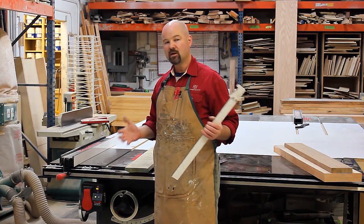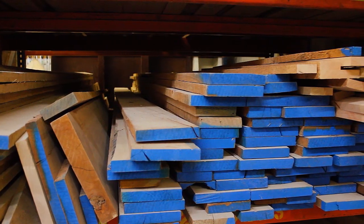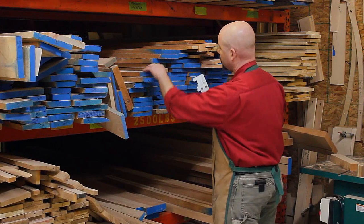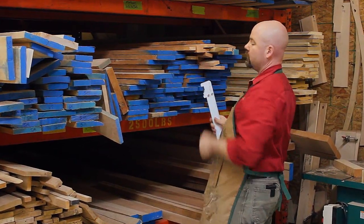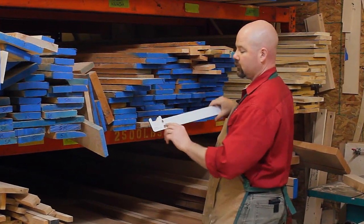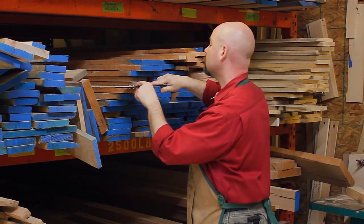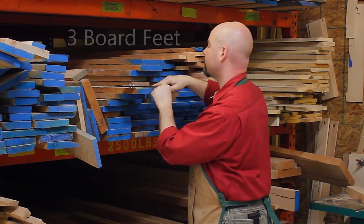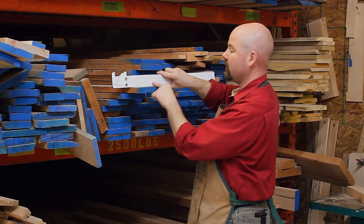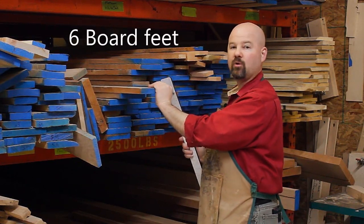Most lumber at lumber yards gets stacked into piles where all of the boards are the same length. This stack of cherry here happens to be 12-foot boards, and I know that this is four-quarters thick. So, if I use the six-foot scale, go across, read my scale — it reads three. But since these boards are twice as long as six feet, I just double my answer. So, I know that this board has six board feet in it.